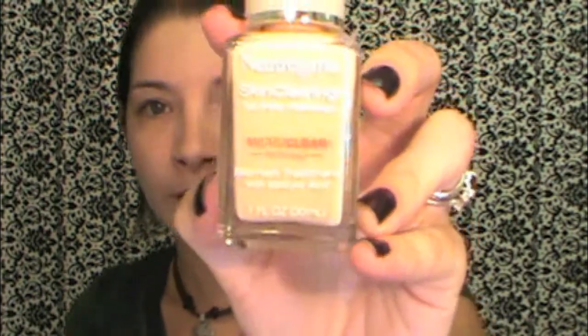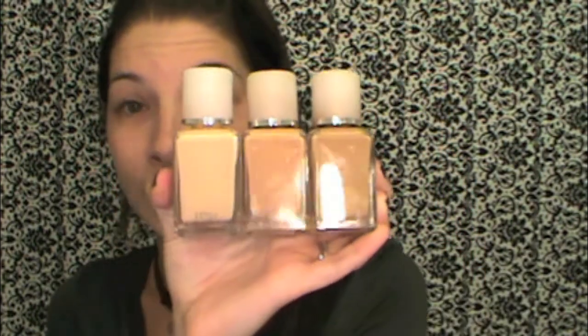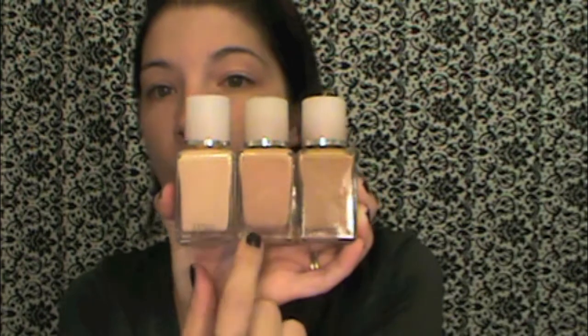These are my summer colors. In the winter — and I think this might even be too light for me this winter — I have this one in Classic Ivory. I'll put them all next to each other so you can see. They range drastically: this is winter, this is summer, and this is for contouring. In the winter I would use the summer shade to contour with my winter foundation.